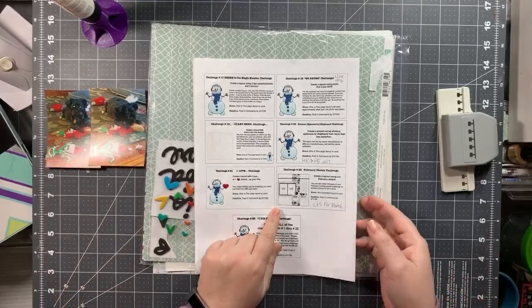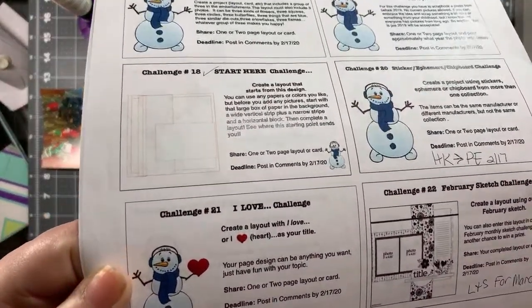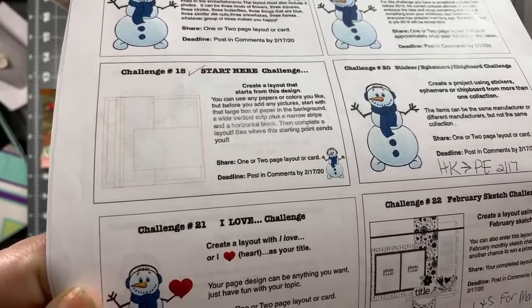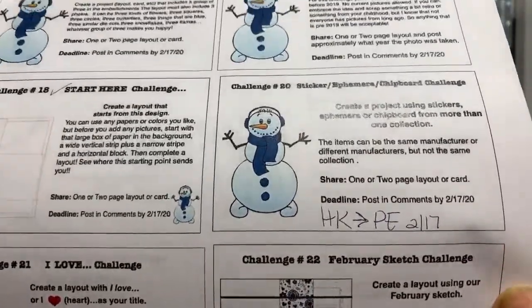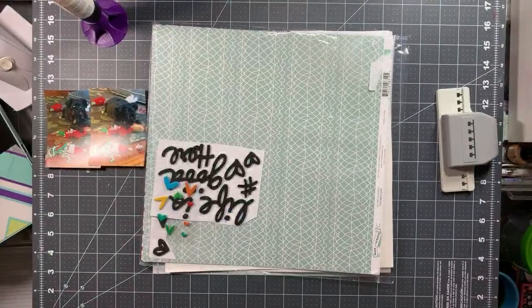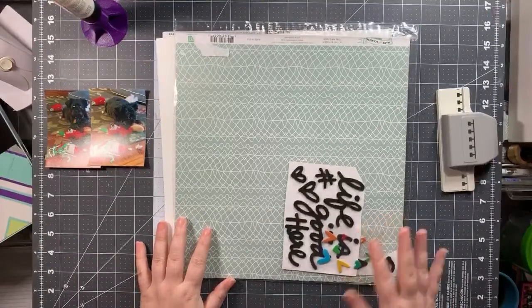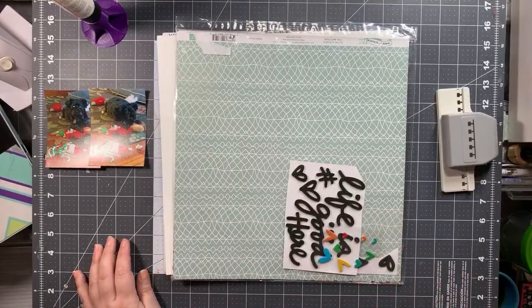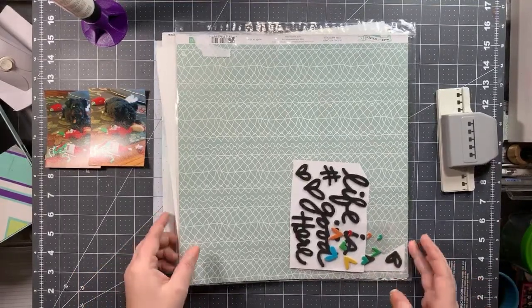I believe this is a Page Maps sketch. Let me bring it up closer because I know it's very tiny on the paper. It's got two photos, 3x4-ish — they have it as 3x4.25, but my photos are 3x4, so we'll just have to deal with that. What I have is a page kit I put together for a crop I went to back at the end of September. If you watch my videos — hi, Linda — I did film everything that I made at that crop. I just finished the last video for that one, which went up last week.